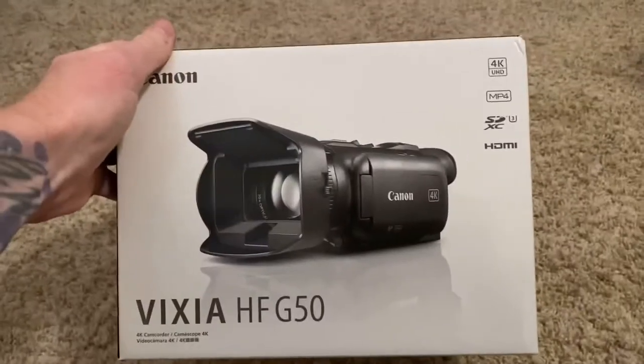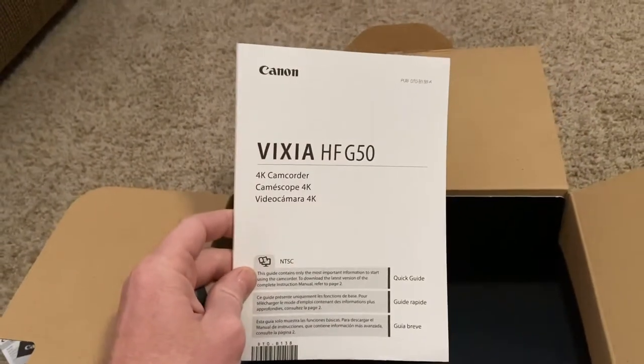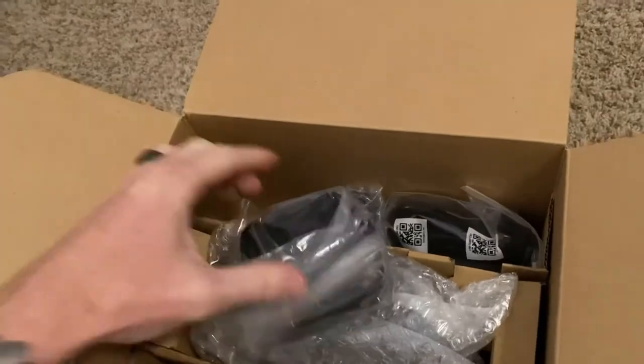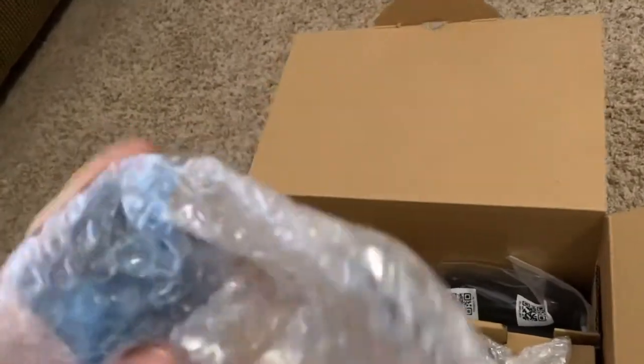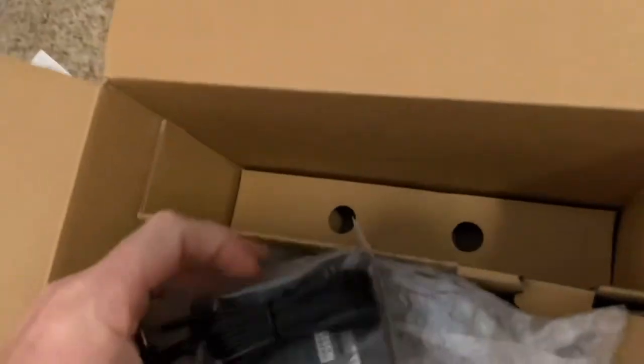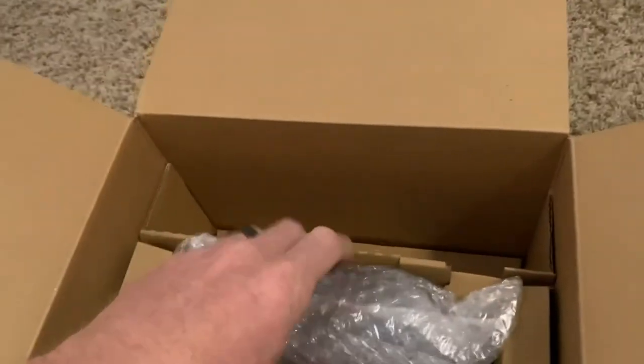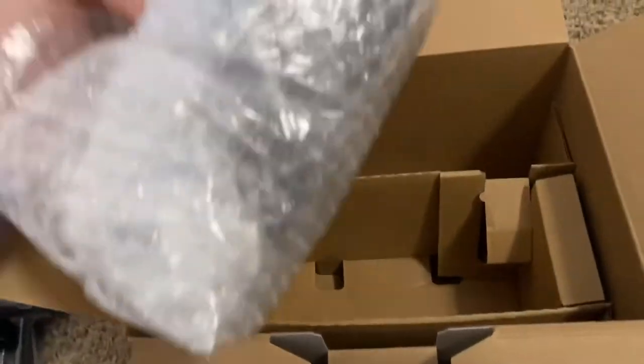Let's go ahead and unbox this and see what's inside. Looks like some limited warranty information, USA registration, a user manual, some accessories - this appears to be the battery, and a battery charger. It's a two-piece charger, sort of like what you get with a Windows laptop. And this appears to be the camera itself - I'm going to set that off to the side and make sure there's nothing else in the box.